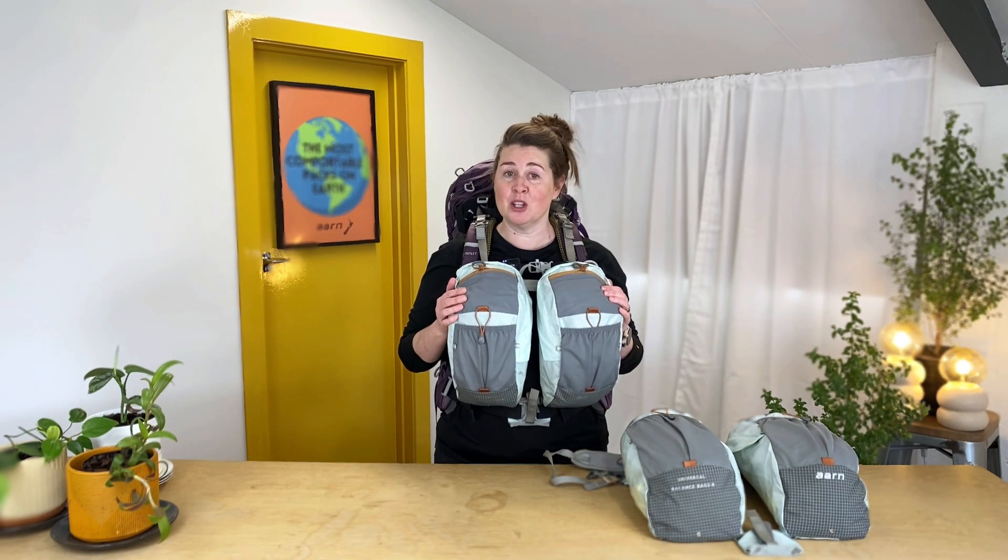To get the full benefit of the movement, agility, energy savings and balance that an Ahn backpack can bring you with our Arm Pockets, we recommend getting that full system. However, if you already have a perfectly functional traditional pack that you love, you will find these Universal Balance Pockets fit most brands.